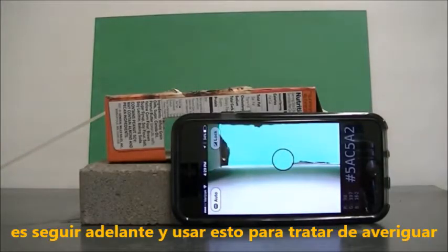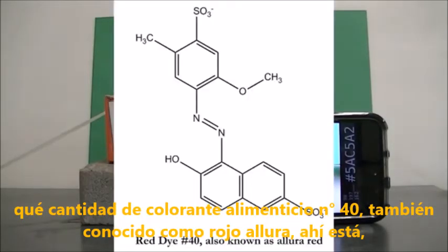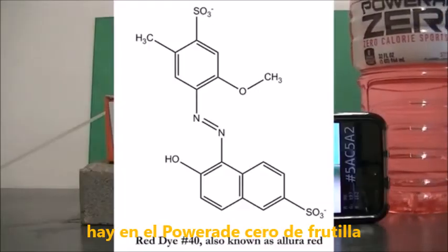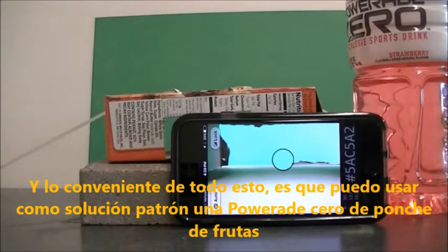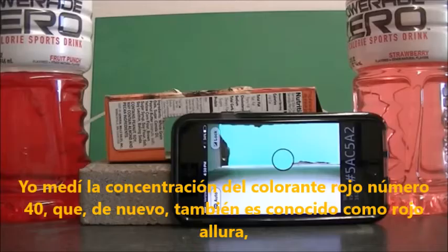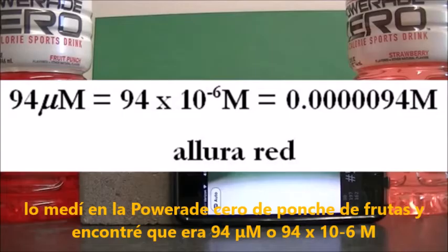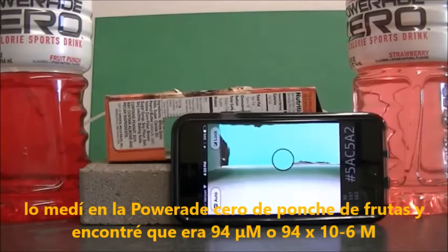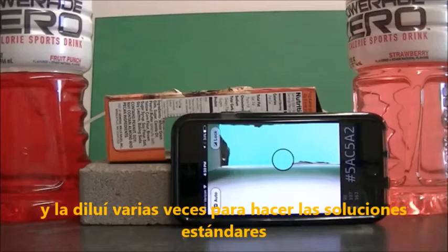Now we're going to use this to figure out how much red food dye number 40, also known as Allura Red, is in Strawberry Powerade Zero. As a stock solution I'm using Fruit Punch Powerade Zero, which I've measured to contain 94 micromolar (94 × 10⁻⁶ M) red dye number 40. I've diluted it to various extents to make my standard solutions.